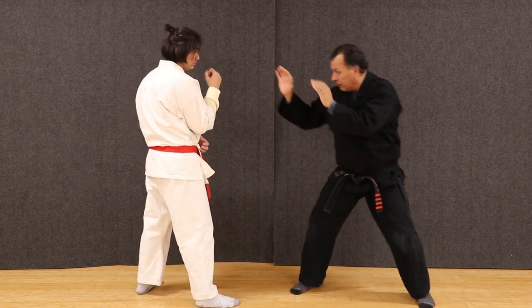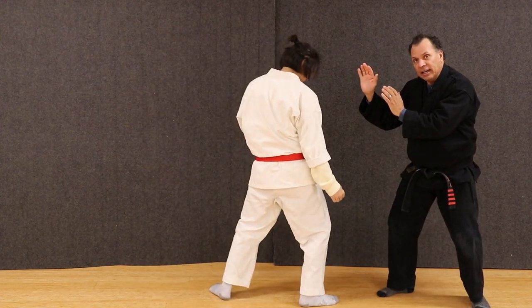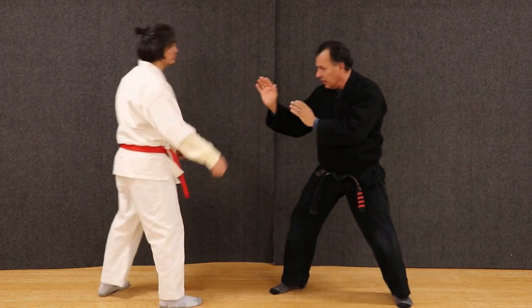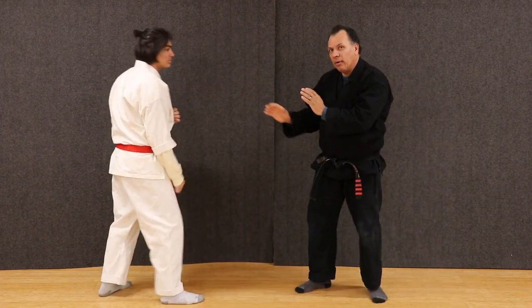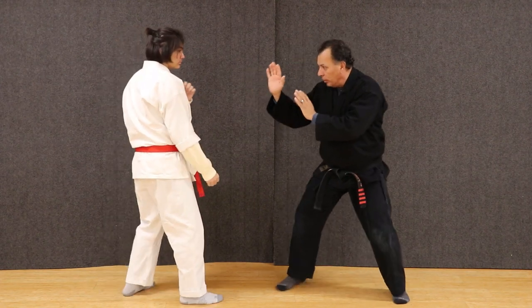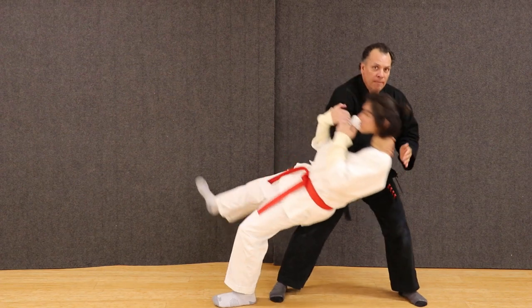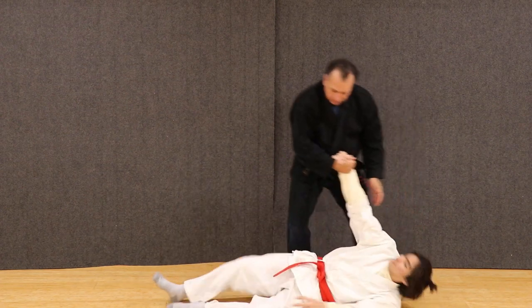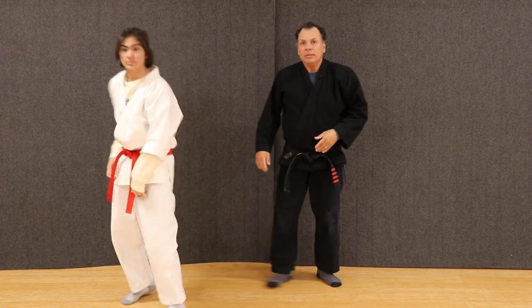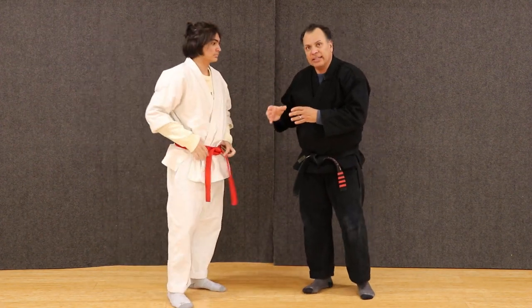So from here, from this point, Sam comes in to kick — I can get out of the way. He does it again, I can get out of the way. Now I'm measuring that distance. So when he comes in, I have the ability to use his own attack against him.